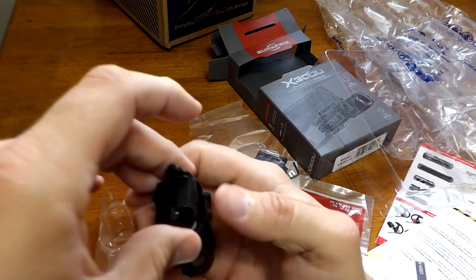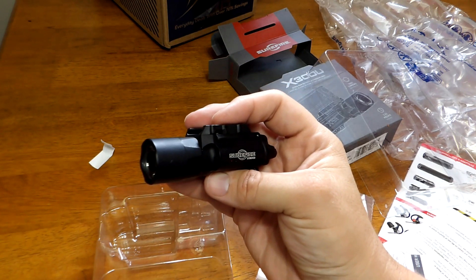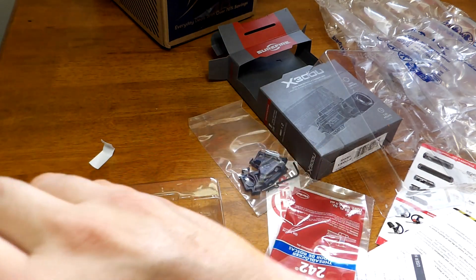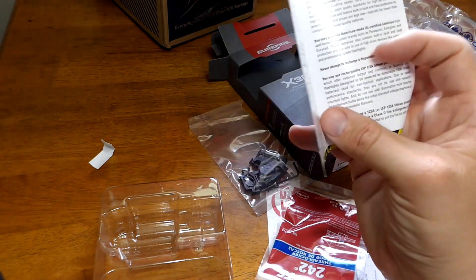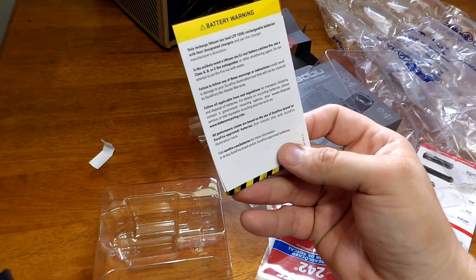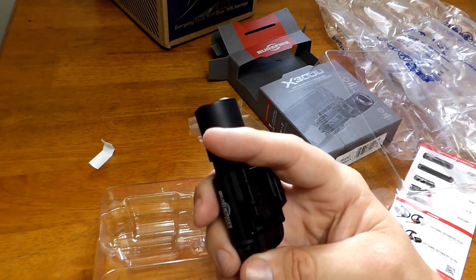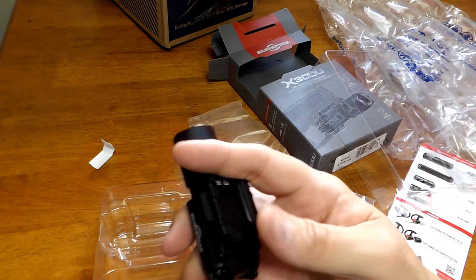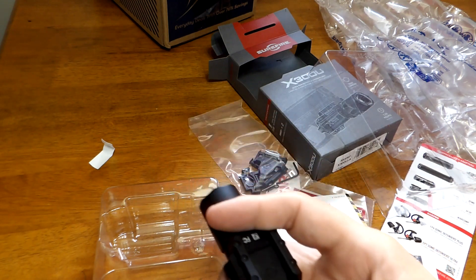That paper tab is there so the light doesn't accidentally activate during shipping. These lights get super hot when left on, and I know a lot of SureFire products come with a warning that the light can start fires if it's on and resting against something combustible with enough heat. So I took out the battery cover tab, and now I'll just do a function check.